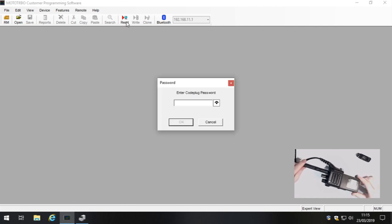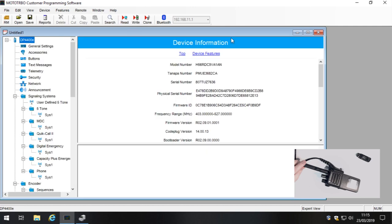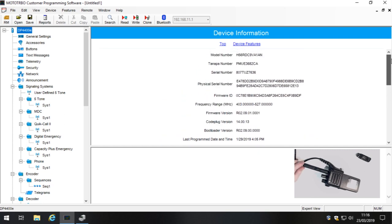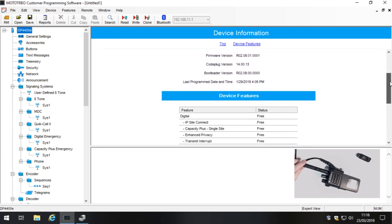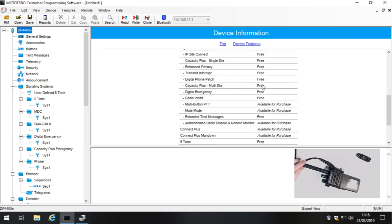This radio doesn't have a display. We have a password on our demonstration fleet radios, so I'll just type that in and it will now read the radio. The first thing to notice is the device information field — the frequency range of this radio is between 403 to 527 MHz. This section shows the device features: it's a digital radio with all these features already switched on.